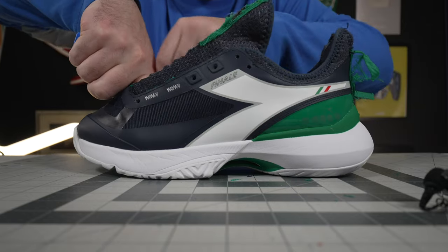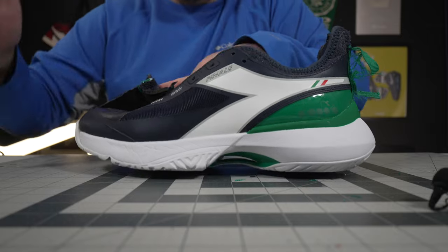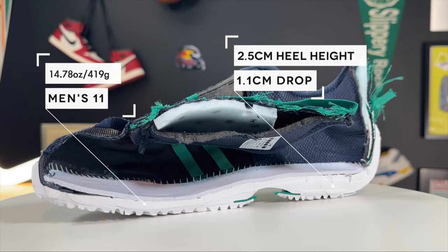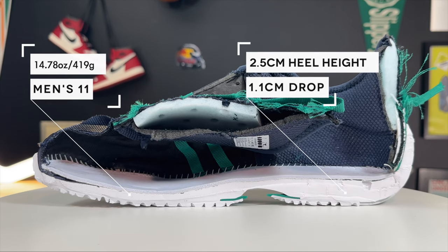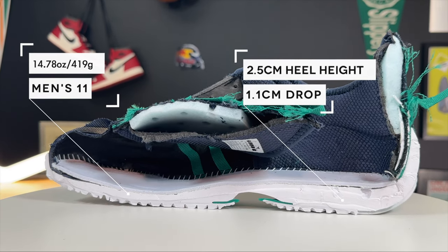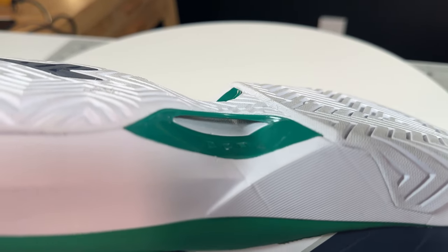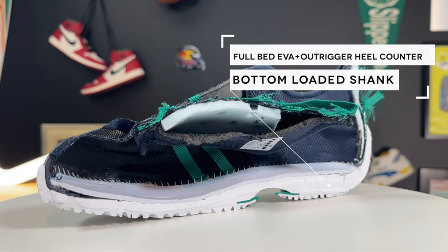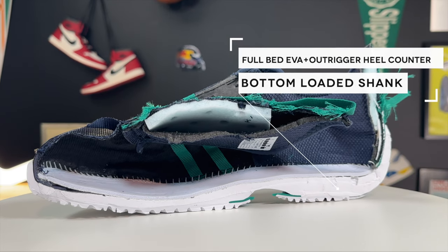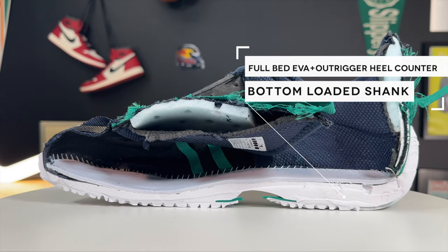Getting into the midsole teardown — this is an entire bed of EVA. It feels super light and nimble underfoot, almost like the Adidas D.O.N. Issue 4 in the basketball space with that light strike construction — just super light, easy to move around, really nimble. The shank on these is externally loaded and is a tread bridge, the same thing you've seen in the Jordan 35 and 36 in the basketball space. What this does is connect the forefoot and the rearfoot tread, even though this is a continuous tread pattern, making the shoe move more as one unit when it's bending and snapping.